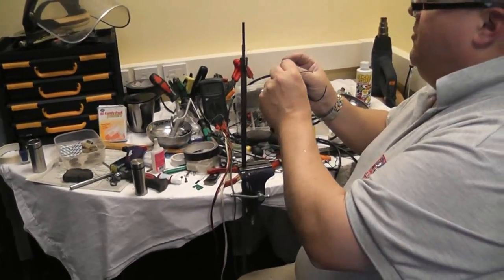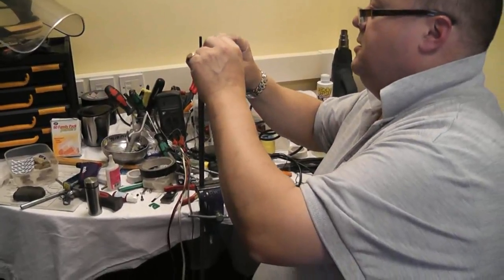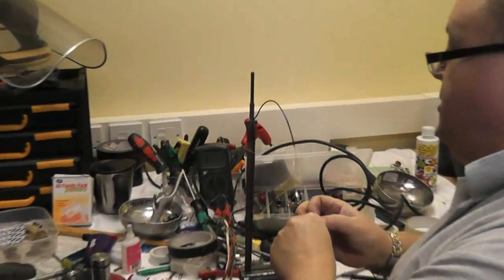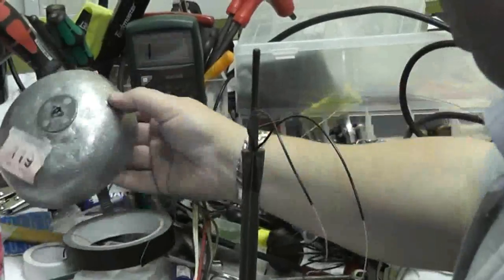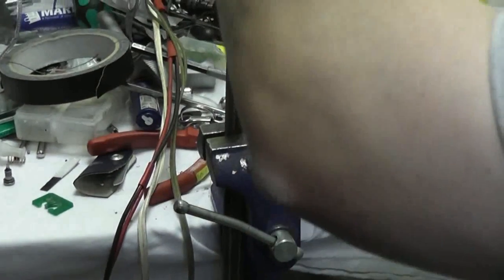If you've got the wires wrapping around the crocodile clips and they've got a bit messed up, just cut them off to make life easier getting the sleevings on.